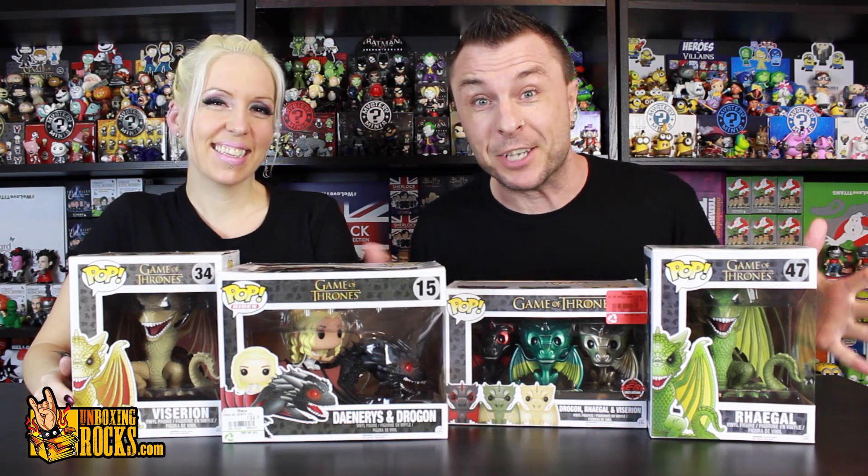Game of Thrones season six starts tonight you guys! Mix needed some dragons! You ready to unbox them? Let's do it!